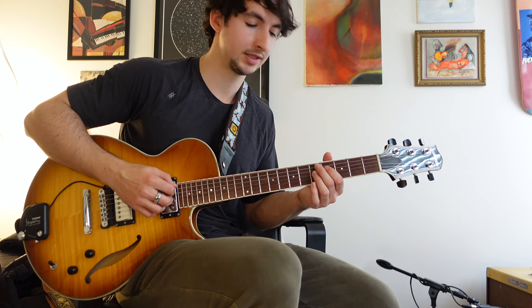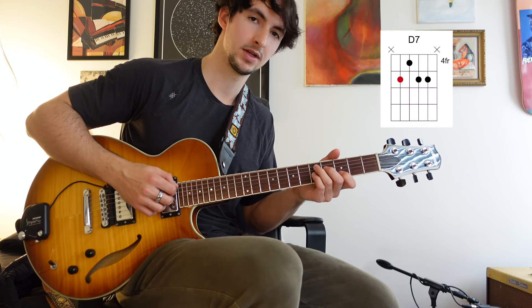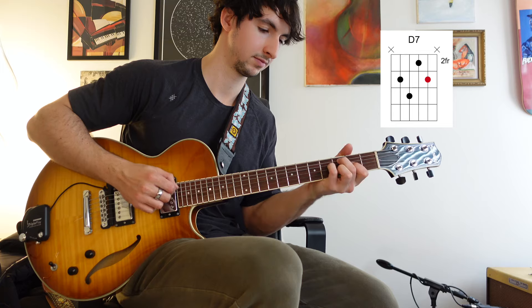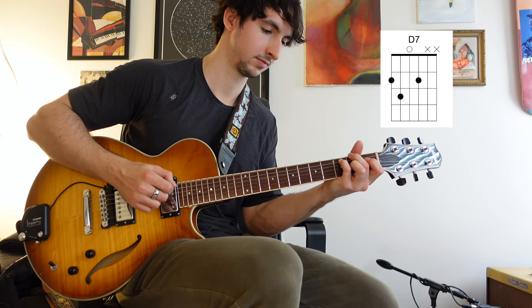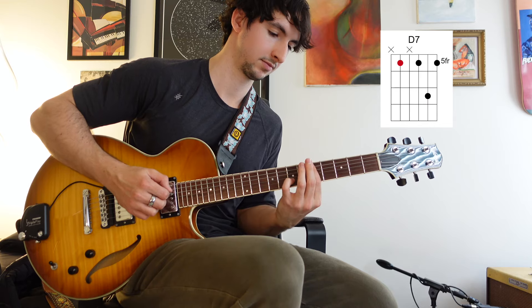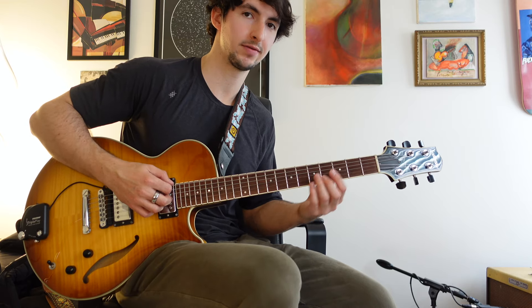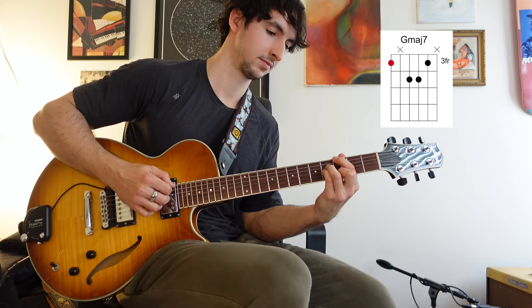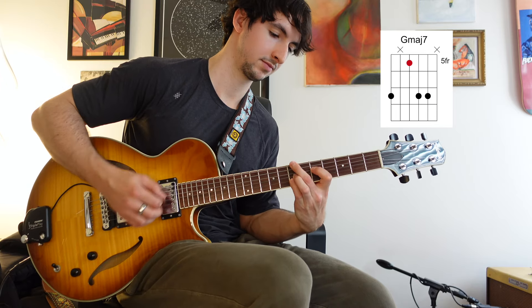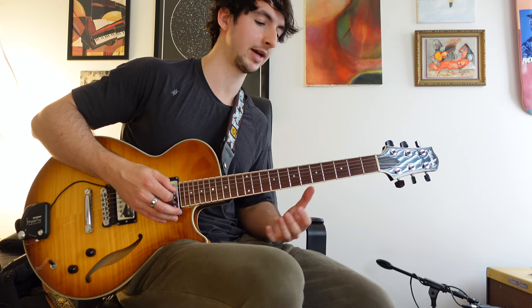So for D7 here, maybe I'll see this chord, or this, or my drop 2 seventh chords, or drop 3 seventh chords — trying to stay in this area. And for G major 7, obviously we got this one. We just want to get familiar with where those chord tones are for each of those chords.